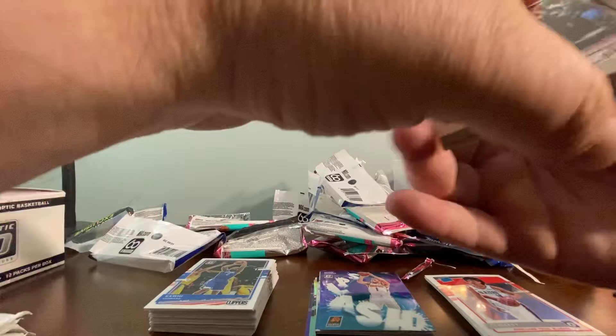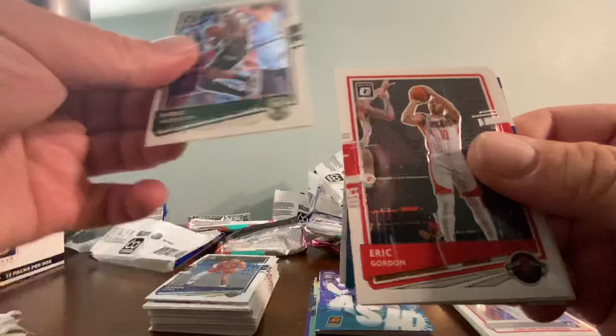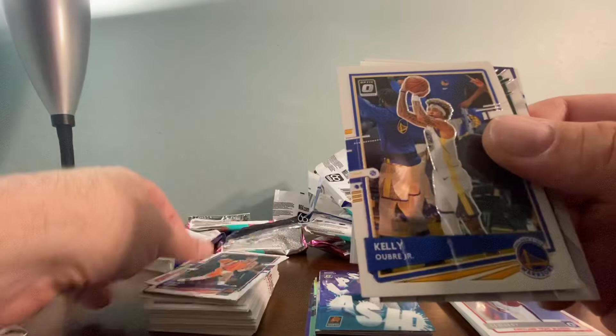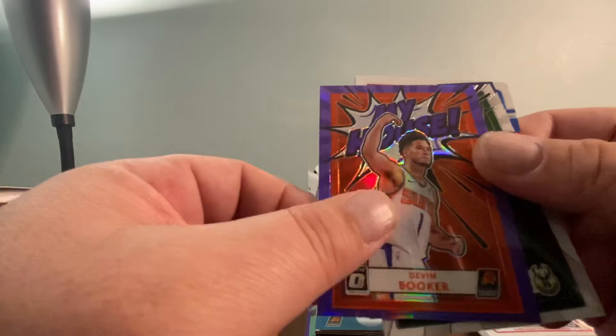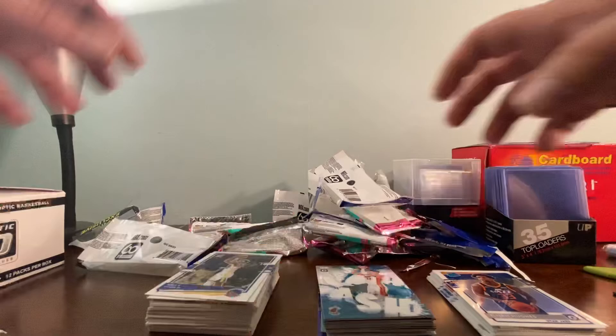Pack five: Lonnie Walker, Zion, Jackson Hayes, Chris Middleton, Eric Gordon, Devin Booker, Onyeka Okongwu Jr. — and oh yeah — a Devin Booker My House Purple! And a Giannis My House, Tyler Herro Splash, Killian Hayes Rated Rookie, Elijah Hughes Rated Rookie. There we go! Now for the bonus packs.